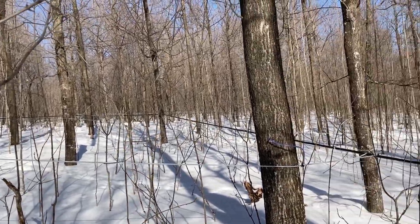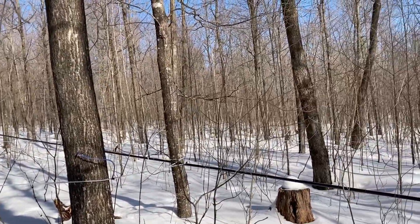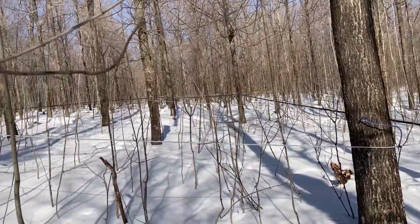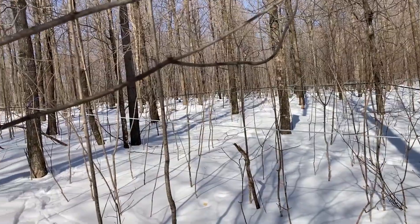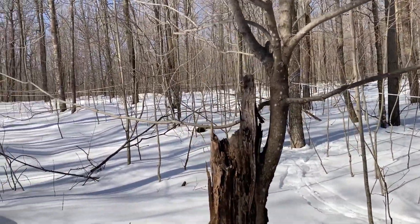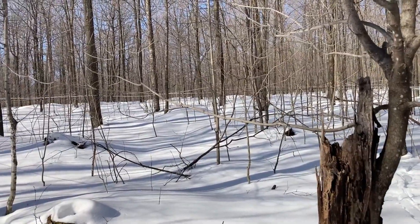It's March 14th, and we've been tapping in for a couple days here. It's been a cold winter, and this is really the first time we've felt like it's time, so that's what we're doing here this morning.